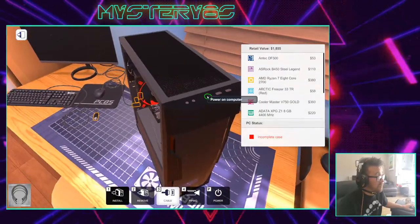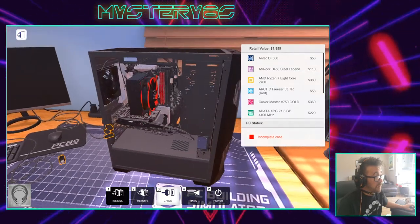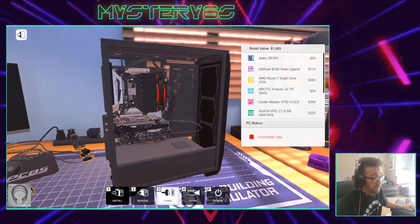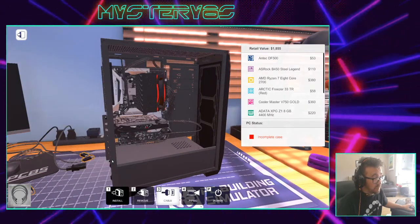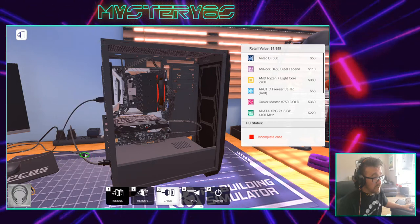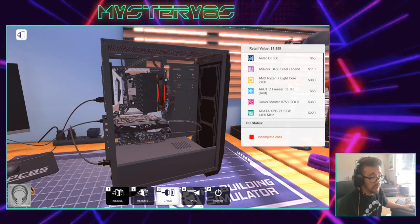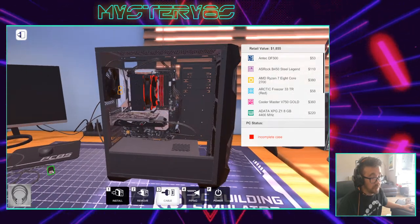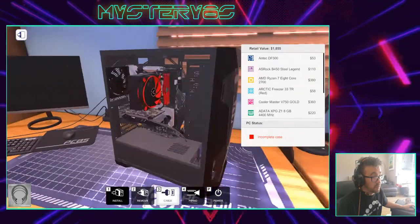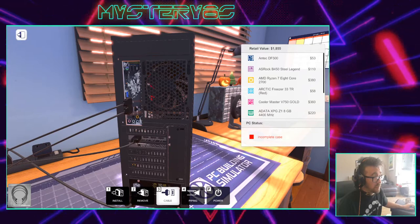We've got a power switch we can press — let's try it. Now why didn't it work? Very simple: I haven't plugged it in yet. So we need power, USB, keyboard and mouse — which are input devices — and then we've got an output device, the screen. So we've got our screen and input and output devices all done.